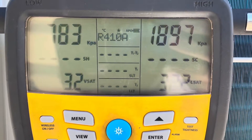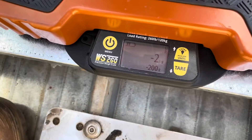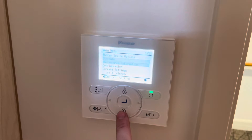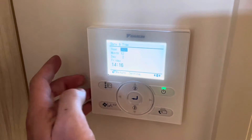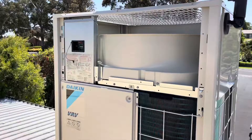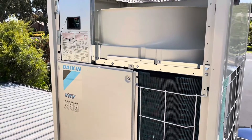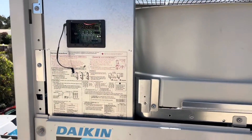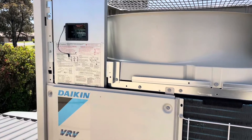I still haven't yet added the extra refrigerant — not just yet anyway. Finally starting to look like summer, two days in. The test mode basically just checks a whole bunch of things like wiring, pipe lengths, refrigerant charge, all that kind of stuff. It went through all that and passed fine.